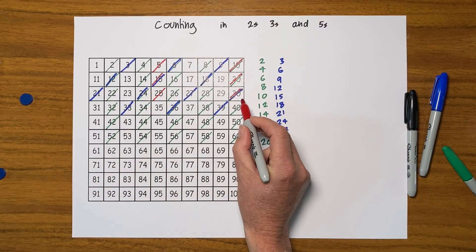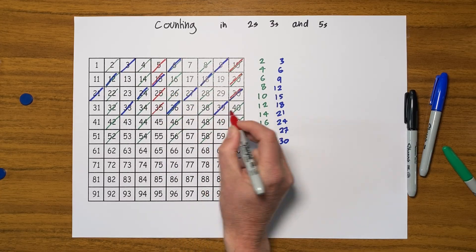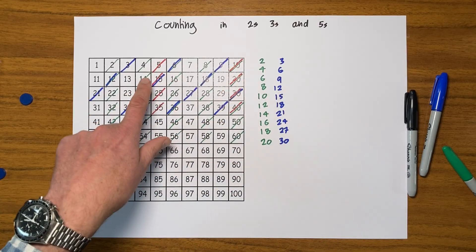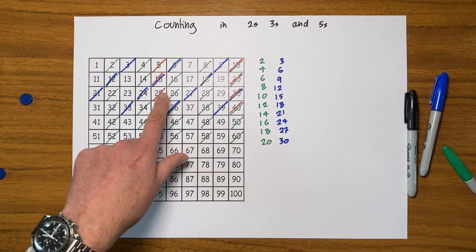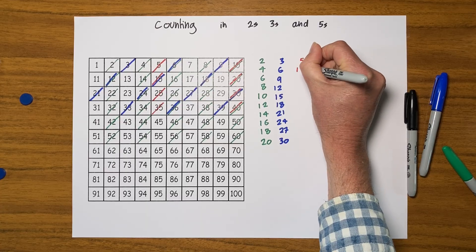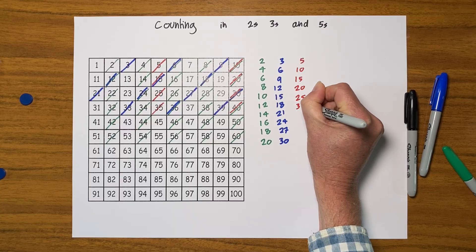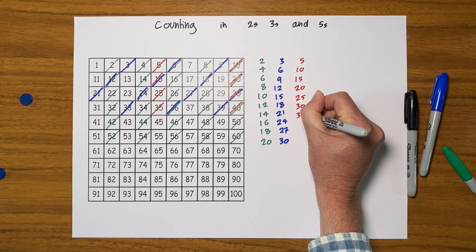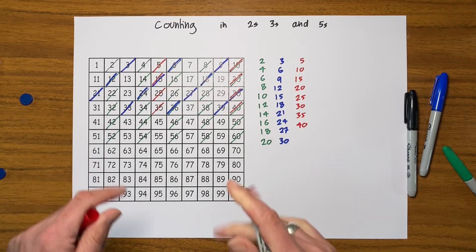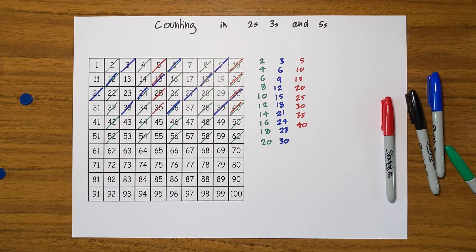I'm going to put the counter to one side and do it myself. It's quite nice to go back to the beginning and now actually read them out: five, ten, fifteen, twenty, twenty-five, thirty, thirty-five, forty. And again, do write them down: five, ten, fifteen, twenty, twenty-five, thirty, thirty-five, forty. So print out one of these hundred squares, get your colour pens out and away you go!